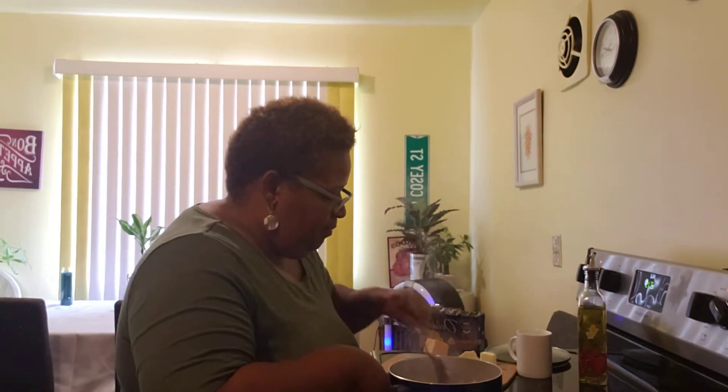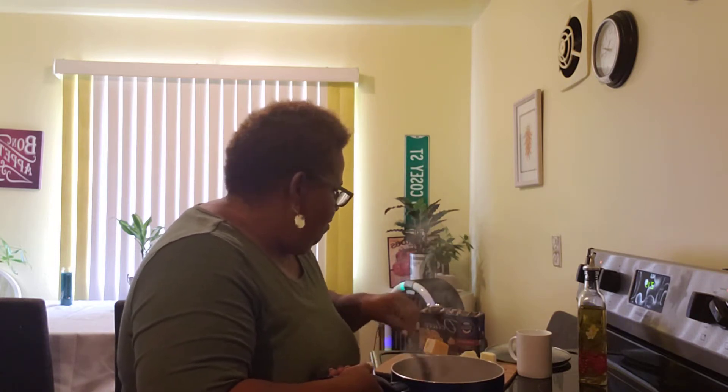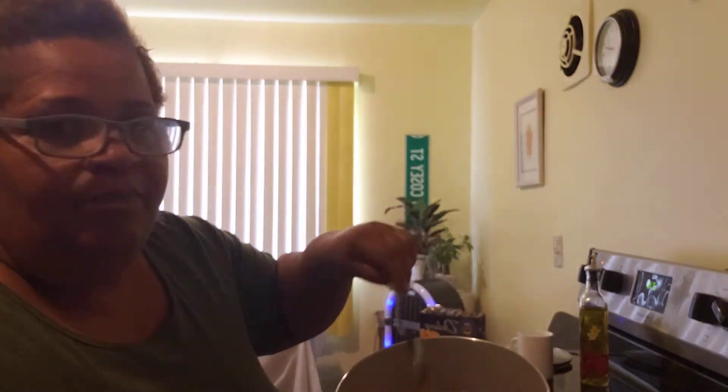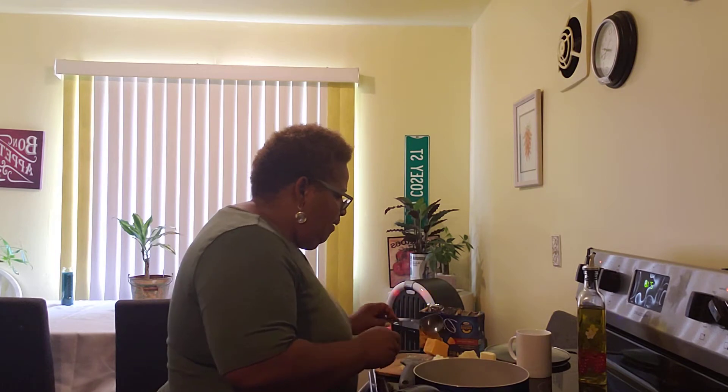Good afternoon guys. If you watched my prior video about macaroni and cheese on top of the stove, I just want to show you I drained them. You're going to have to watch that video I did on macaroni and cheese before this to understand, so I would like for you to watch both. You can see how I drained my macaroni — they cooked for about 10 minutes.